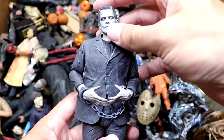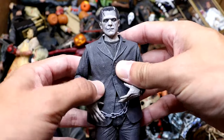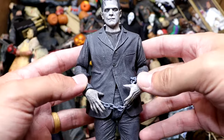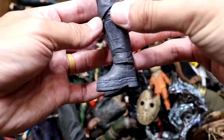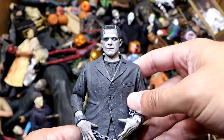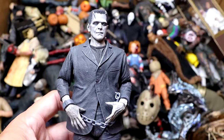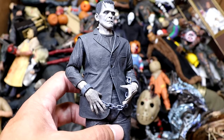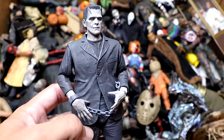Next up, we have an OG horror icon — Frankenstein. This is the black and white version. We do have his bride in here somewhere. He's got the shackles on his arms, looking pretty good. I think they did a fantastic job on this head sculpt. He's even got the platforms on. I really dig the head sculpt. I think it's really iconic — they nailed it. I like the black and white version over the colored version. The black and white kind of captures the essence of the character from what we saw on our TV screens.